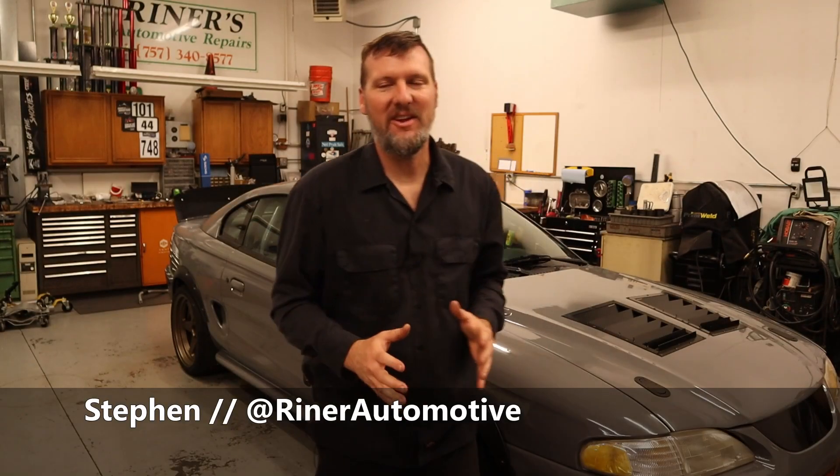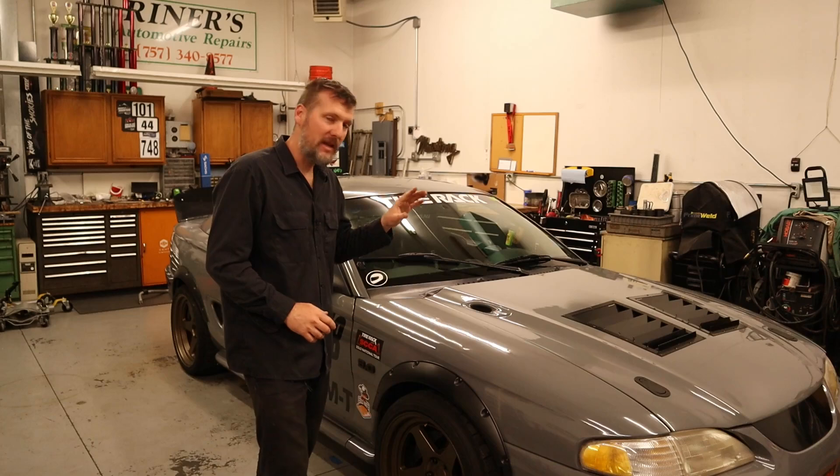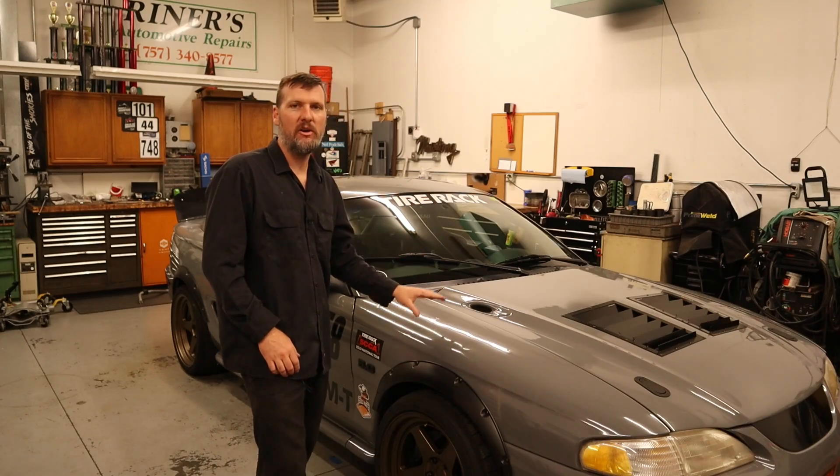Welcome back. In today's video, we're discussing rear suspension. I spent a lot of time researching and designing the front suspension on this car. I have videos if you want to go check those out, but it's time to give the rear suspension that same kind of treatment.